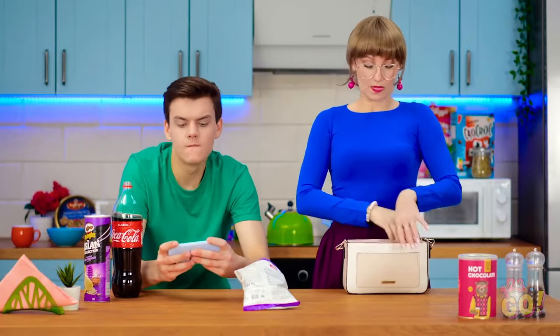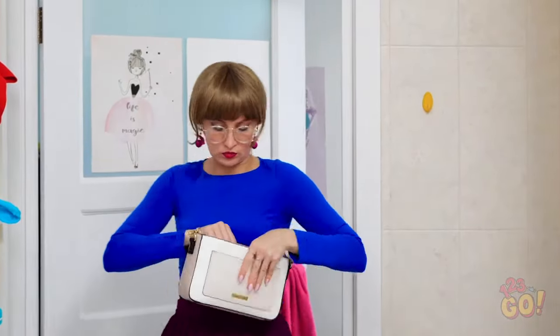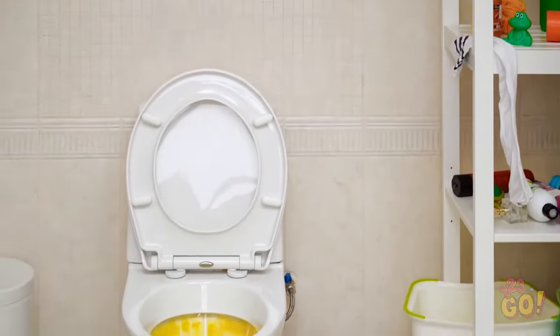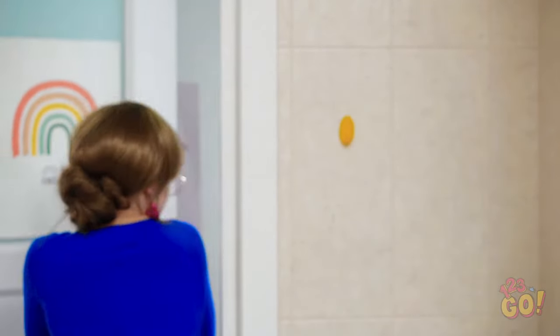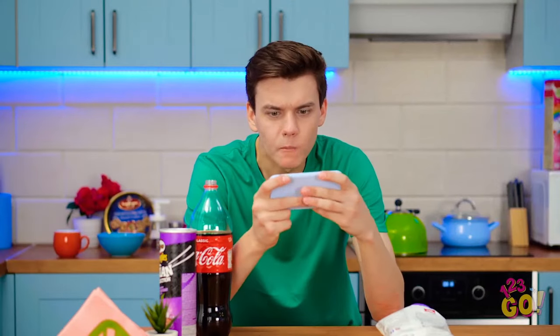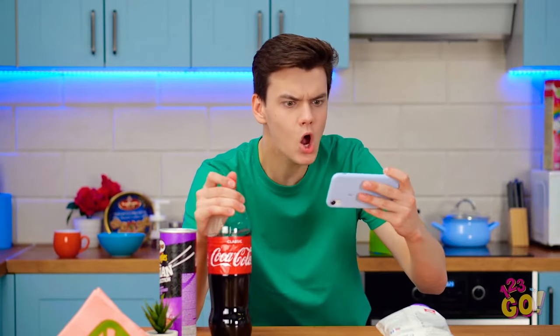I'm heading out for ladies' night! That's weird! Where's my lipstick? I could've sworn it was here! Ta-da! What on earth? It's like a tornado ran through here! Is that my toilet?! This is simply unacceptable! Steven! Bathroom! Now! That mess better be gone when I get home! C'mon! Go!